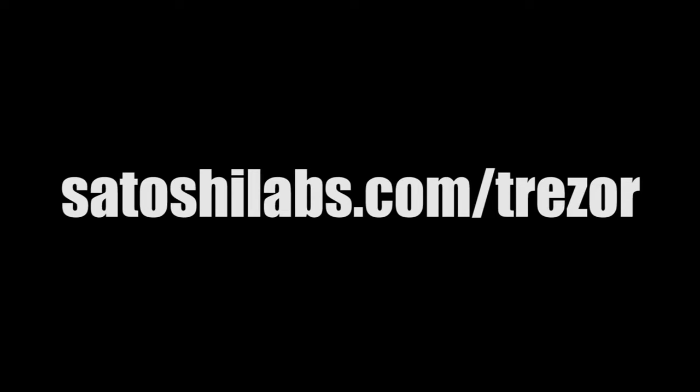Find out more information at satoshilabs.com/trezor.